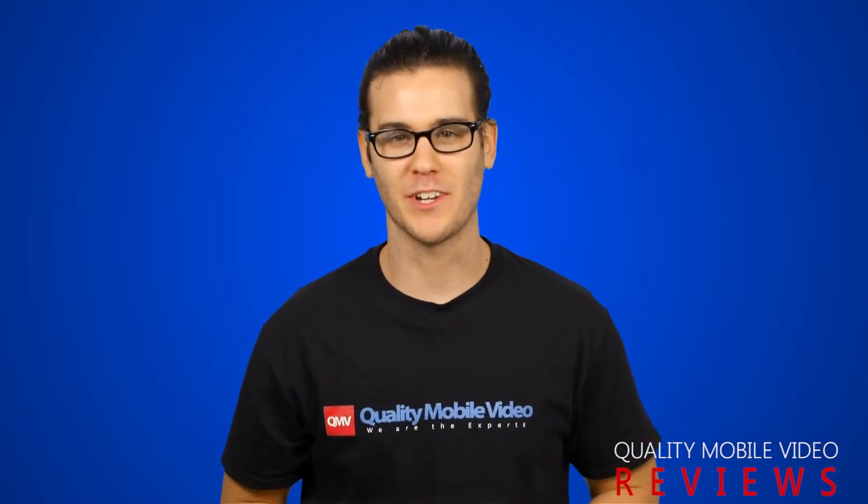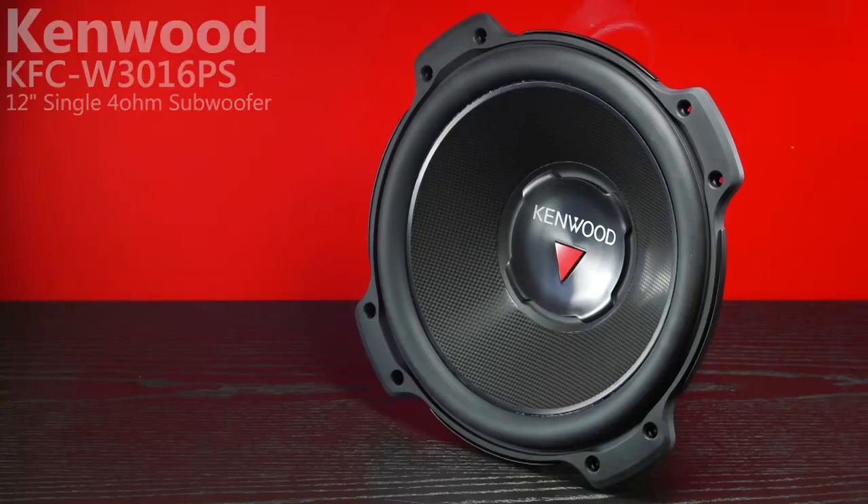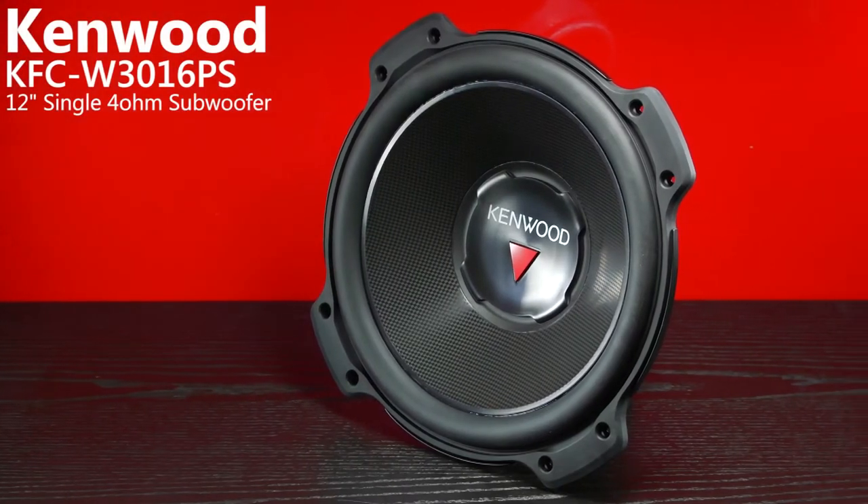Hey guys, welcome to Quality Mobile Video Reviews. Today we'll be going over a performance series subwoofer from Kenwood, the KFC W3016PS.